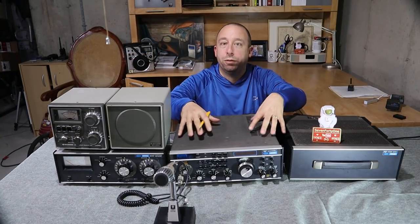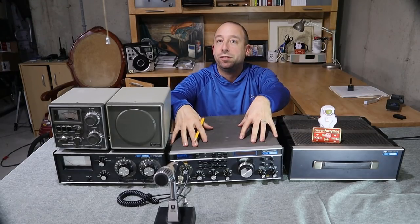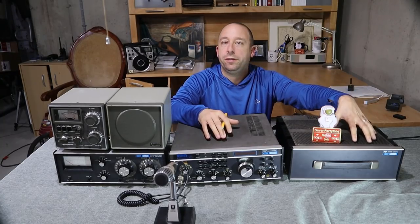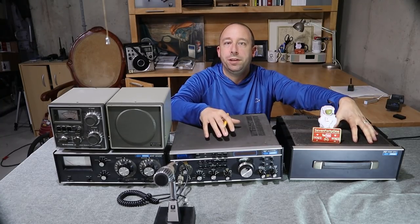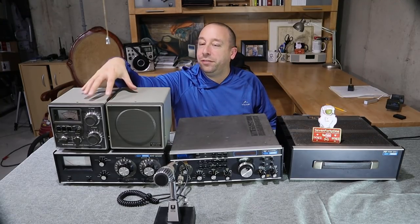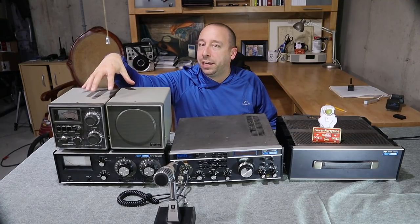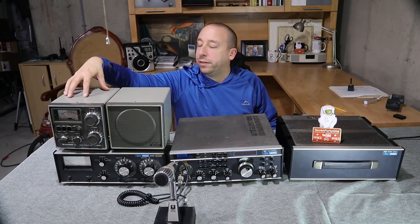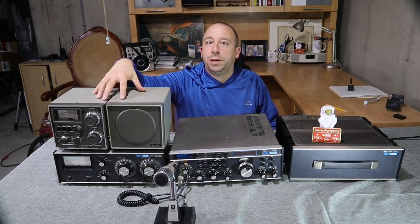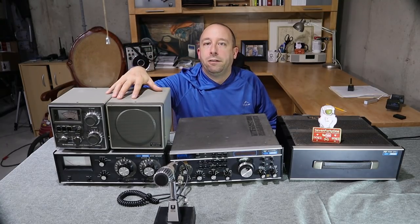Let's take an overview of what's here and then we'll take a closer look at each piece. First up is the star of the show — this is the Drake TR7. Over here is the companion power supply, the PS7. Up on top you've probably already noticed these two gray boxes are not Drake equipment — these are actually Kenwood pieces: an AT200 and an SP520. These would have been companion pieces for a Kenwood TS520 or radios in that era, but this is what George originally had and used with his Drake.